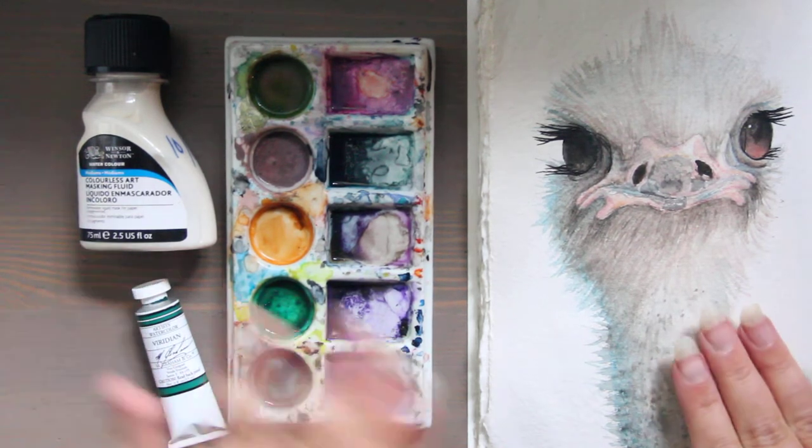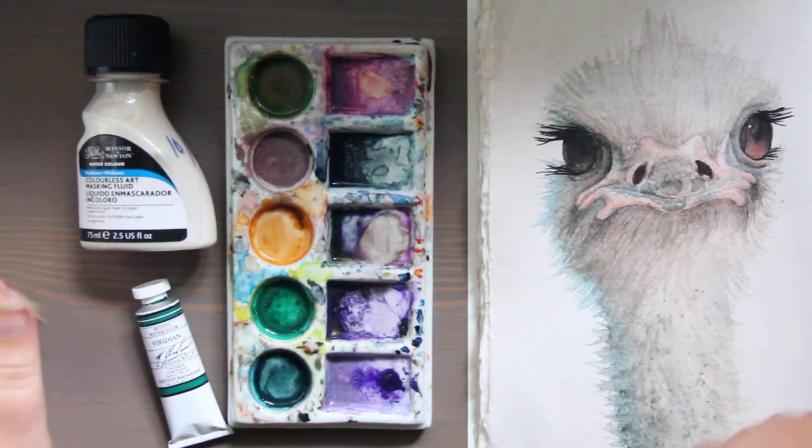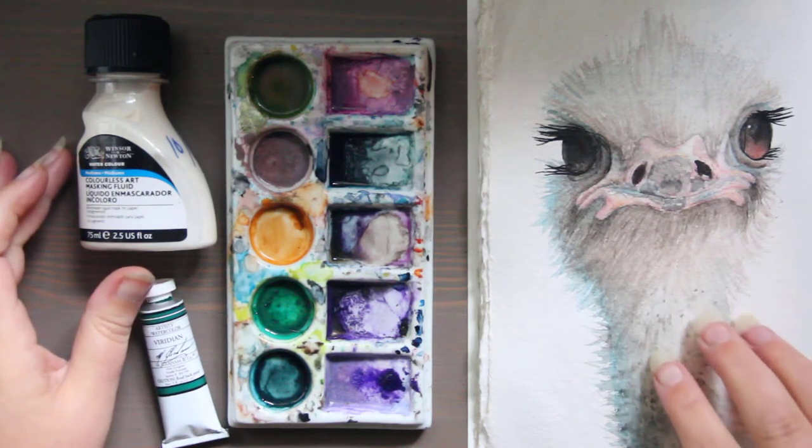So what you would do is wait for your painting to dry and then take a wet brush with lifting preparation on it, and it would actually help you lift the paint off the paper better.